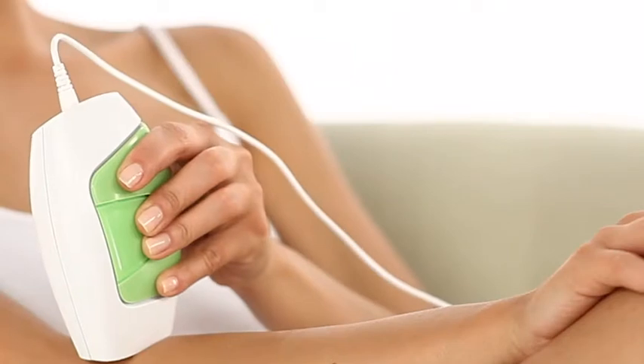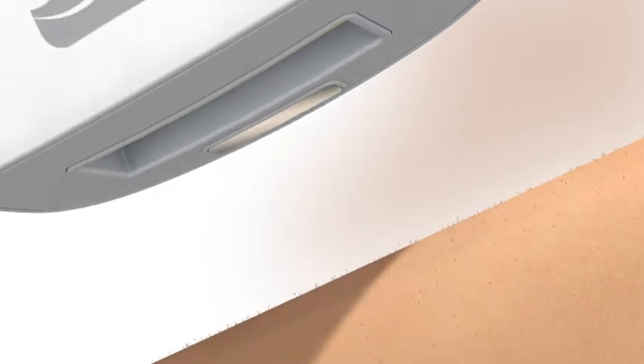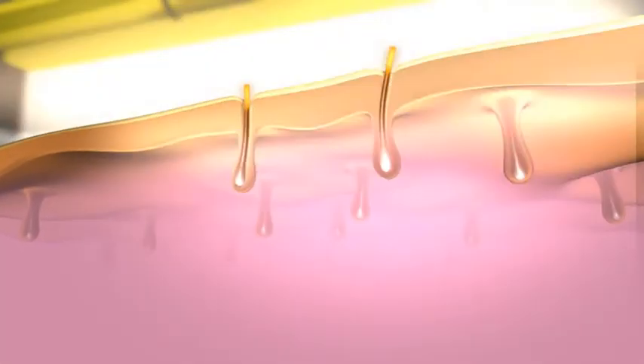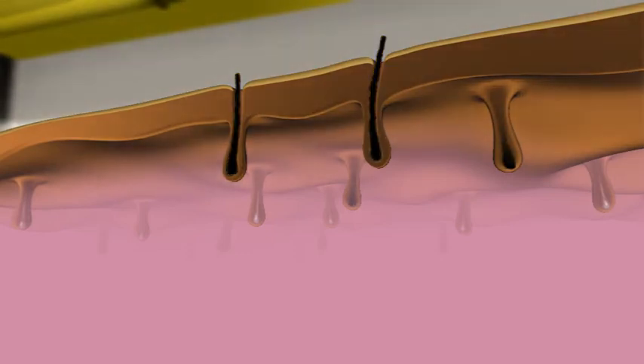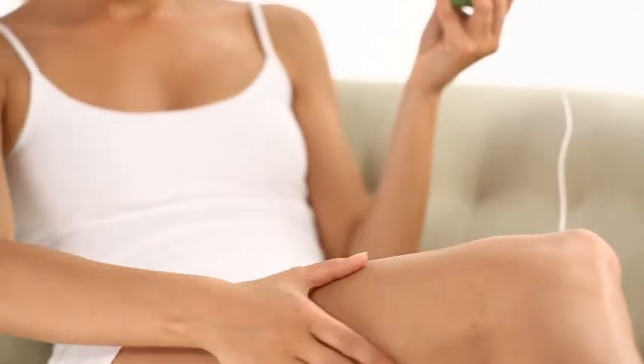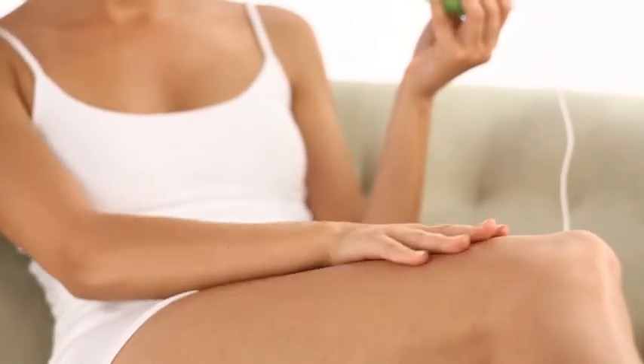When you use Glide, it emits a pulse of light that is absorbed by pigment in the hair shaft beneath the skin surface. This stops the hair follicle activity and disables hair growth. The result? Permanent removal of unwanted hair. It's easy, comfortable and you can do it at home.